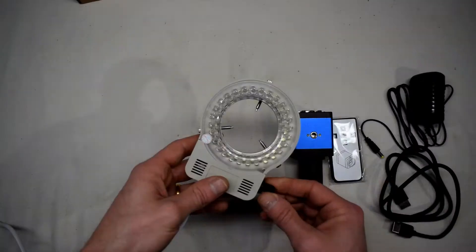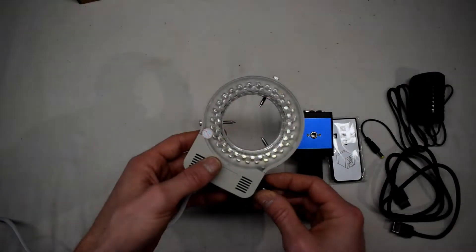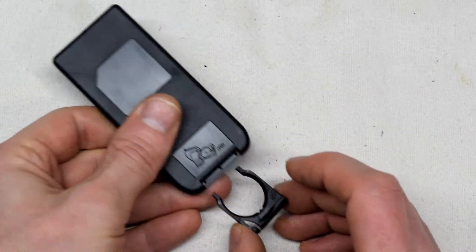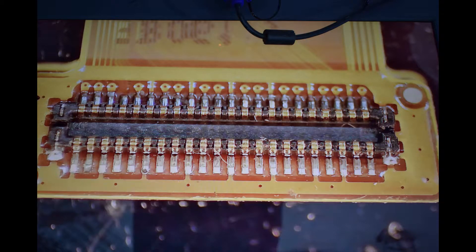It also has an LED light. The only issue with the LED light is it makes a slight hum when you turn it on all the way, but if you're not worried about noise that's okay. Also, the remote controller comes without a battery, but you can find one from a used laptop.